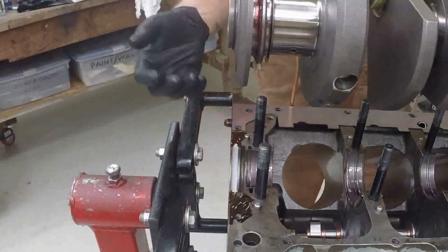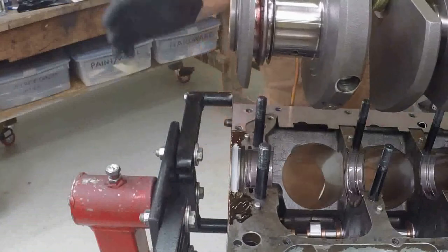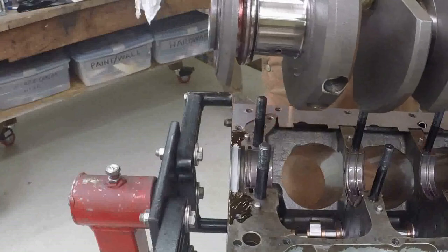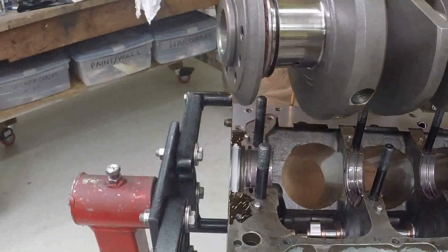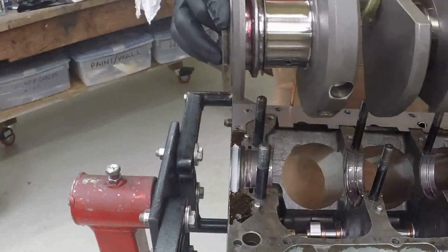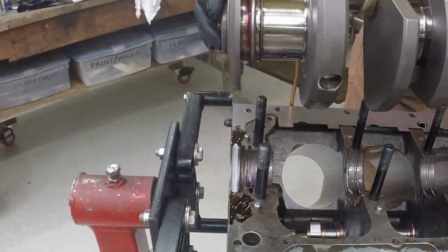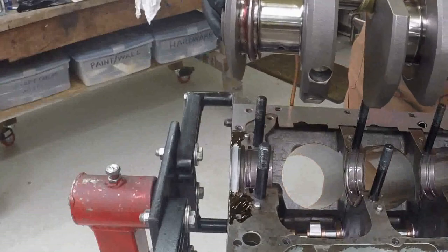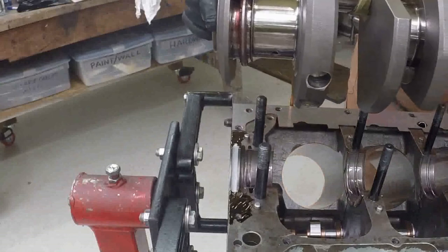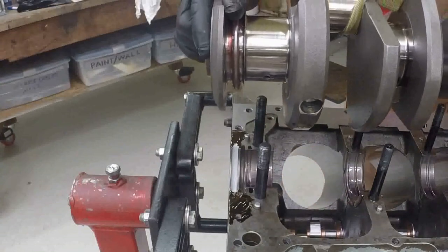This crank is heavy. The first time I tried to do this, I tried to put it in and do the seal myself, and that just didn't work well at all. So this time we're going to be a little bit smarter and use the hoist to let it lower the crank in there.